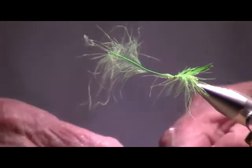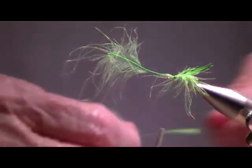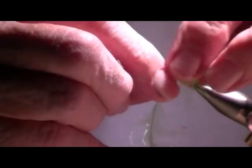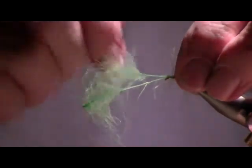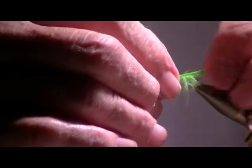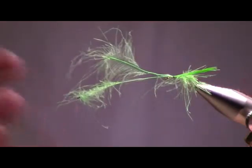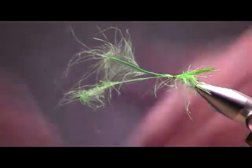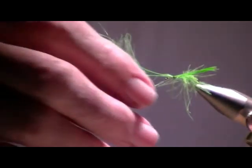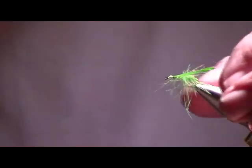So now I've got three CDC feathers on it. This is the fourth one coming up right here. I put it right on top of the other one and tie it on. So now I've got two under wings that are going to go underneath the elk hair. Although I've got them squished together with my spit, when they dry out they're going to have all the fibers sticking out and all the surface area to make bubbles.